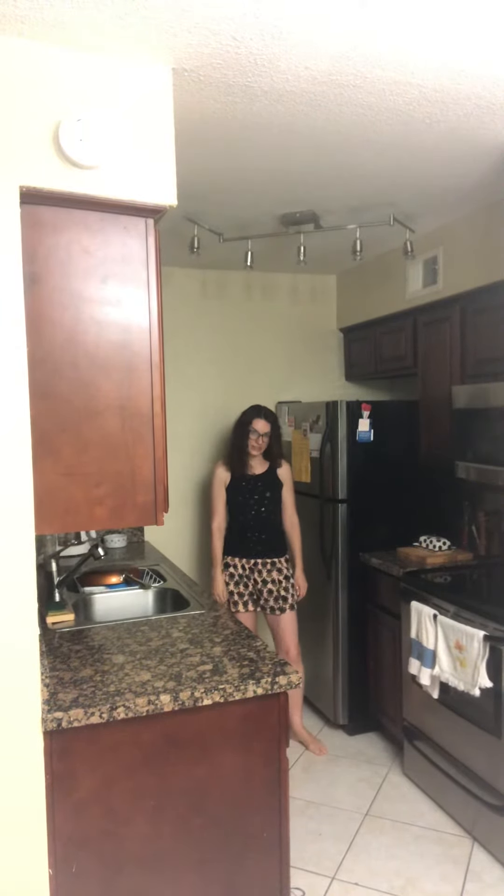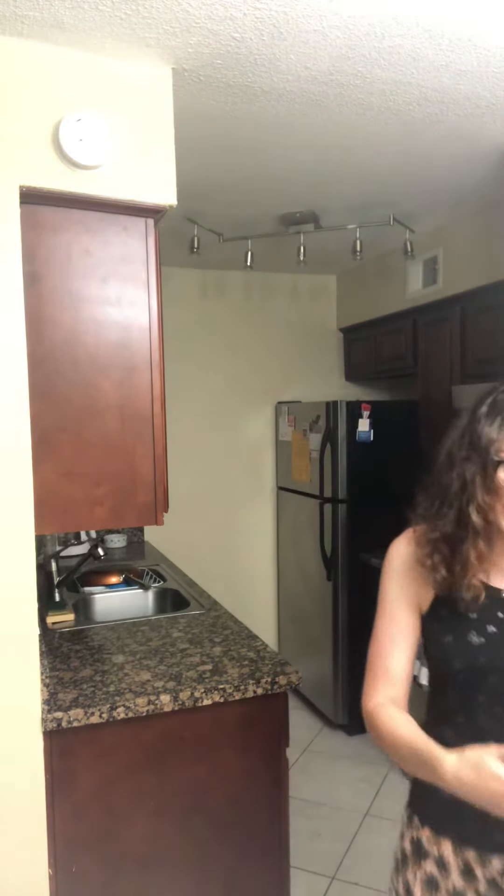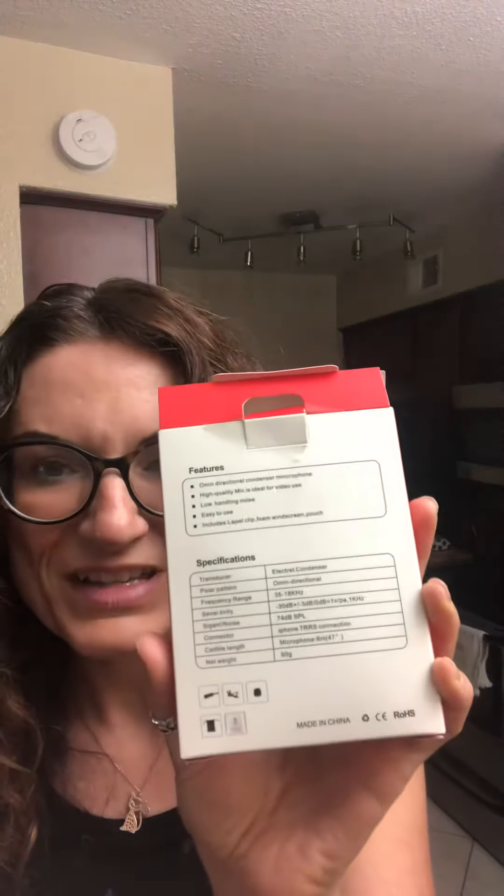Can you hear me from here? I am about 20 feet away. This is about 25 feet of cord. Let's see what it says on the back — there's what it says on the back, I don't know if you can see that.